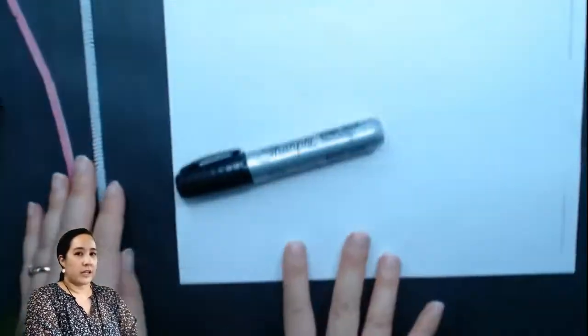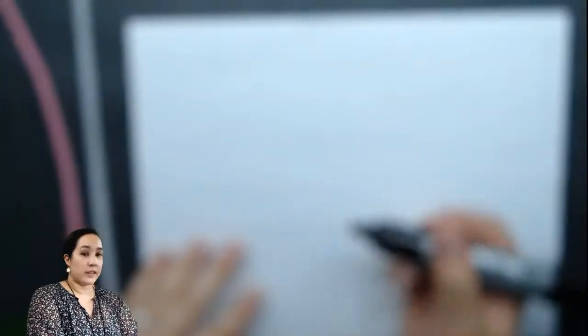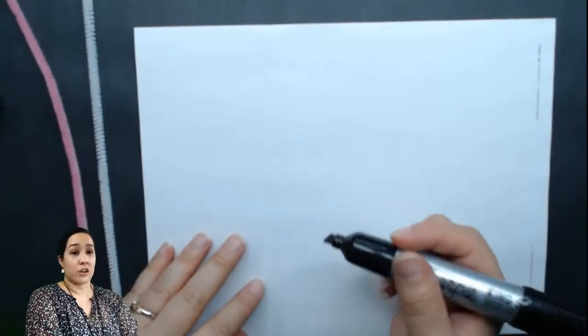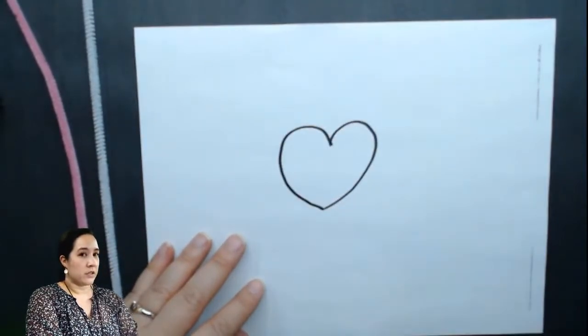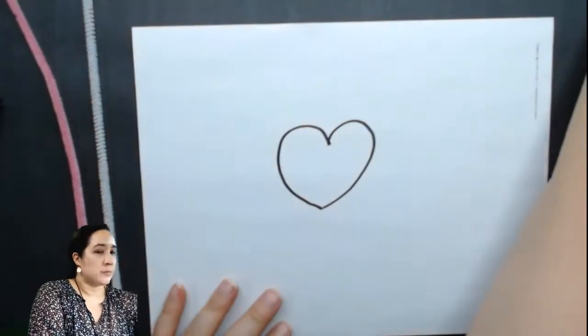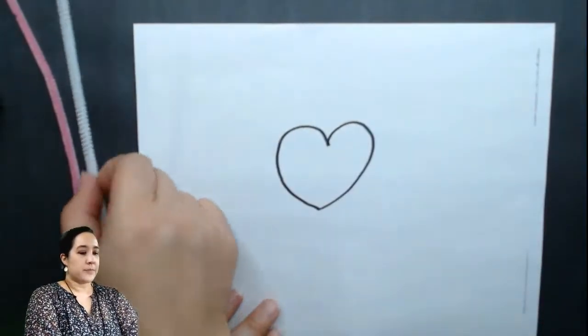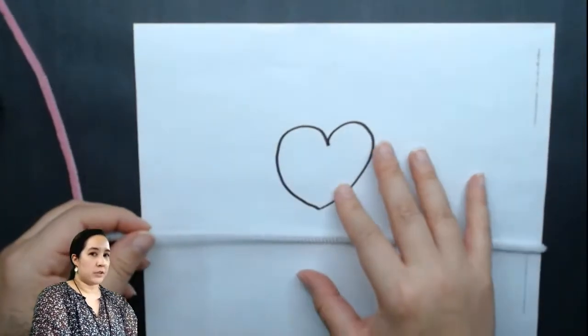I'm going to go ahead and use a piece of paper and kind of draw my shape first. I think today I'm just going to do a heart. So I'm going to draw a heart. I'm just using a black marker, but you can use a pencil. And I think I'm going to use this white pipe cleaner to try to match the shape that's on the paper.